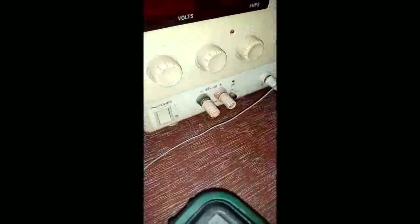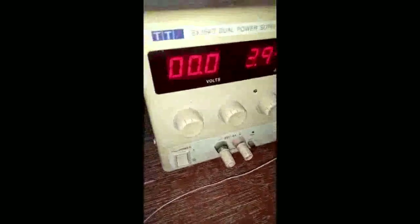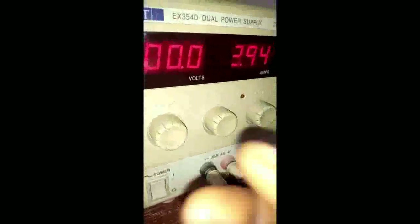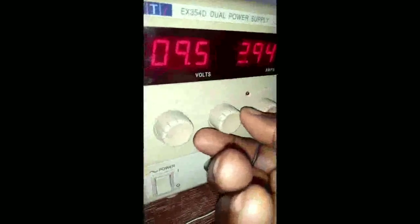The negative terminal color is always black, or it could be blue. The positive terminal is designated in red or brown. The coarse adjust button enables you to vary your voltage. For example, if you are asked to energize your circuit with 10 volts, you go to the coarse button and vary it until you obtain your 10 volts.